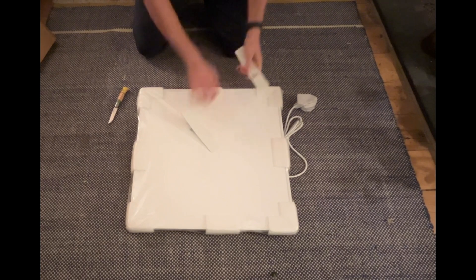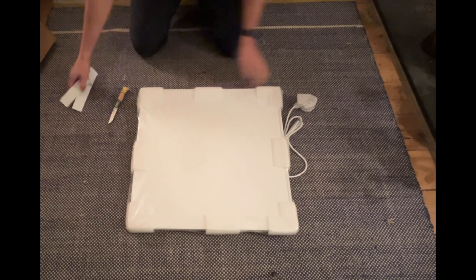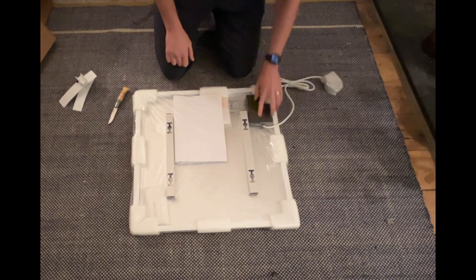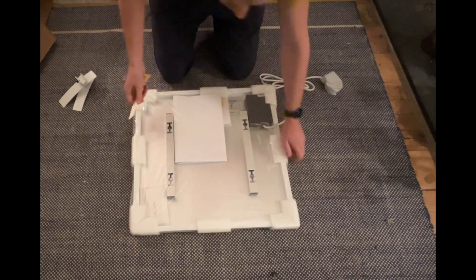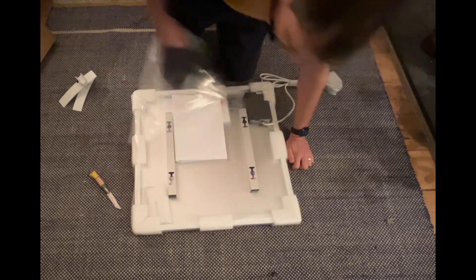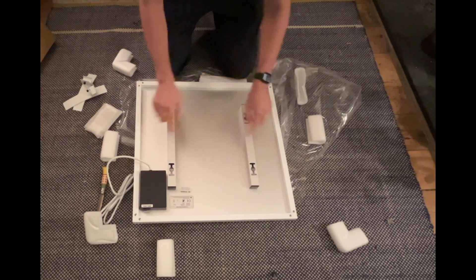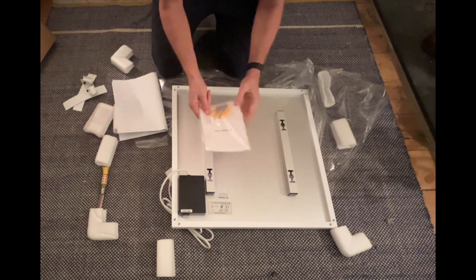Looks pretty simple. That's the panel. These are some feet. In here, we've got a plug. Looks like a controller. Some instructions. And some mounting brackets. These are brackets that you can mount it on the wall with, and with these screws, it could just be wall-mounted like a normal radiator.